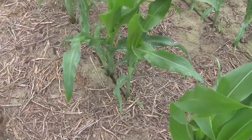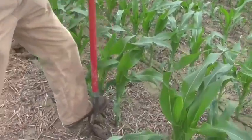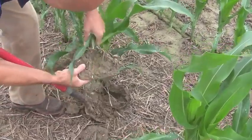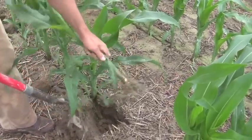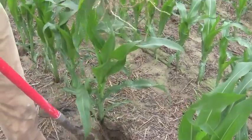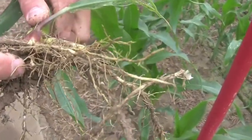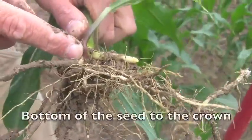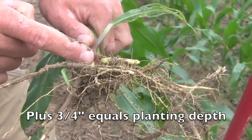The first thing we're going to check today is planting depth. We all have in mind where we want our planting depth to be, but we just need to double check. The easiest thing to do is take a shovel out in your field, dig up your corn plants, remove the soil, and look for where the seed was attached to the plant. You measure from the bottom of the seed up to the crown and add three quarters of an inch — that will give you your planting depth.